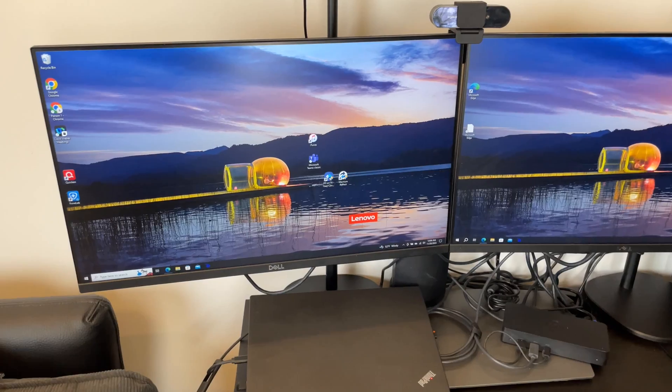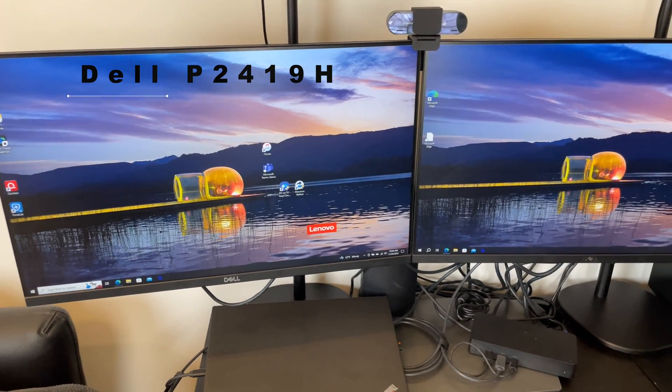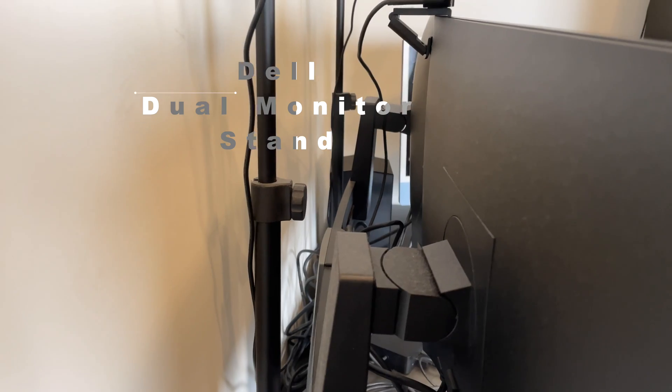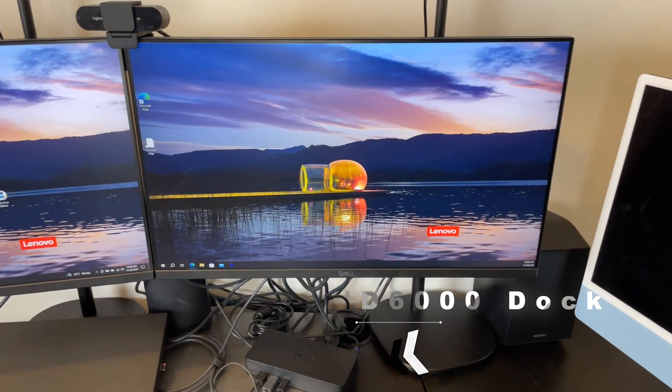My current monitor setup is two 24-inch Dell P2419H full HD monitors, a Dell dual monitor stand, and a D6000 dock. That's where the Dell U4924DW monitor comes in. Let's unbox it, and we'll come back to why I chose it after the unboxing.